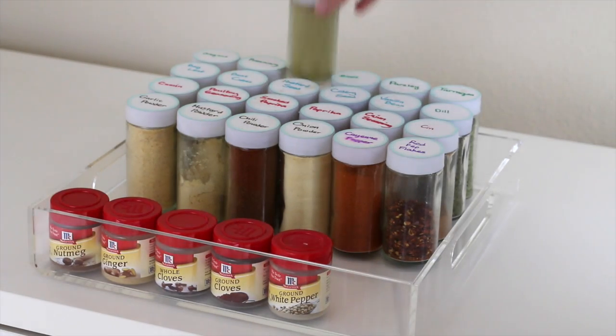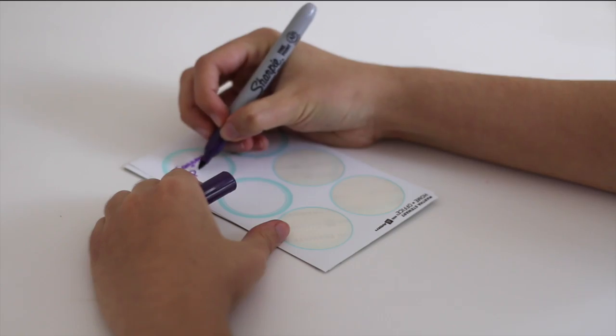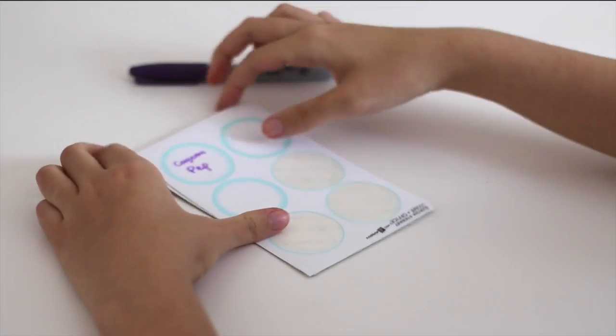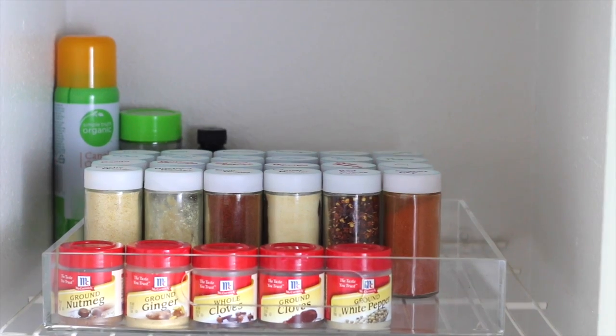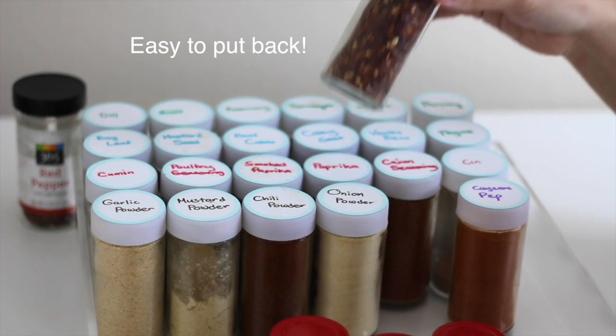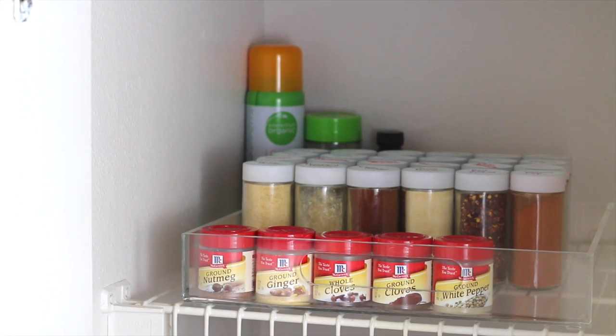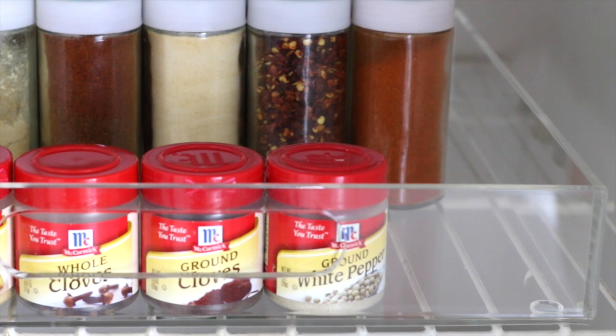Here's the final look — everything is so easy to find and put back. If I need an herb, I immediately know to look for the green. Many of us are visual, so this method works well to keep spices organized and easy to find. Easy organization systems are the best systems because you stick to them. If you like this video, don't forget to give it a thumbs up — I'll have many more organizing videos in the future!